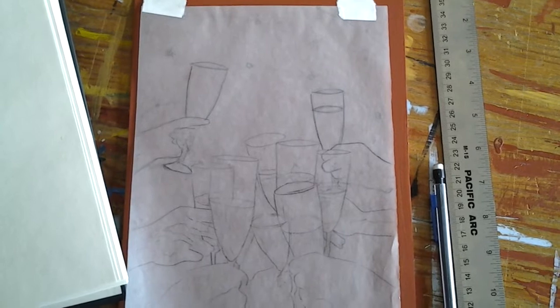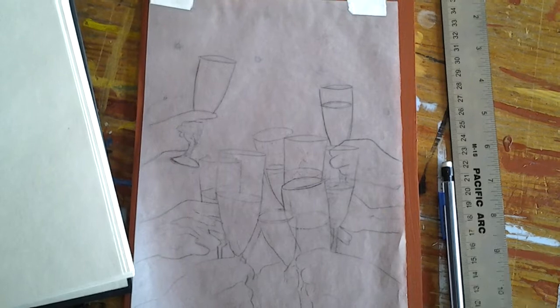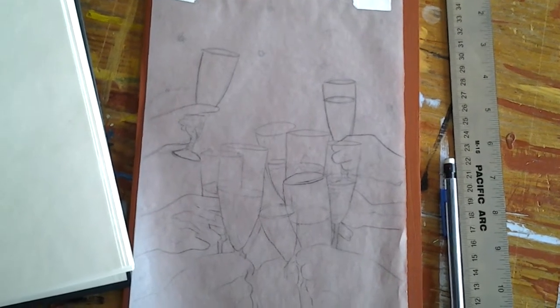So my idea, as I work on these cards, is really to try and embody the feeling of it. And I hope that I transmit that through my painting.